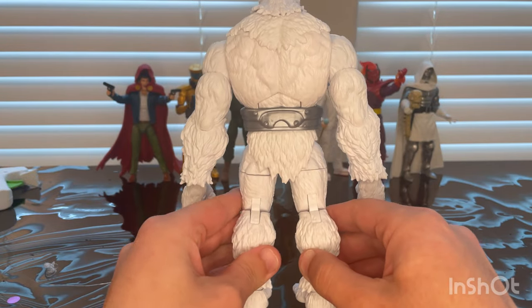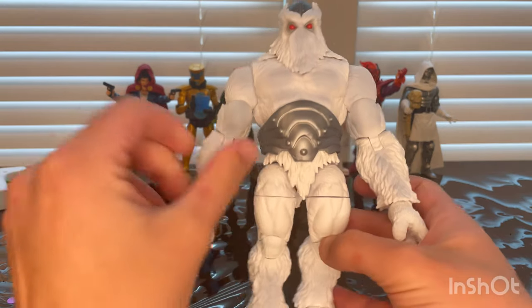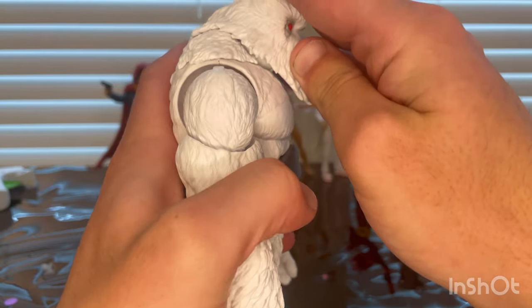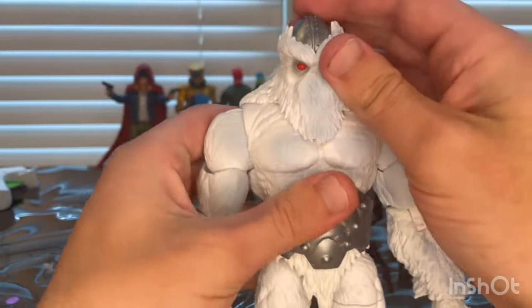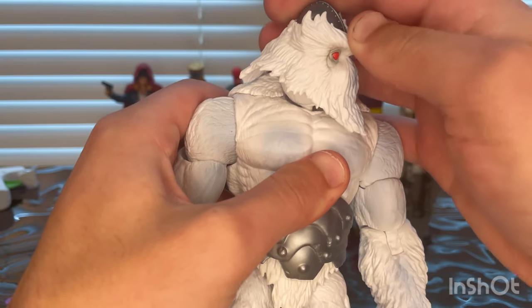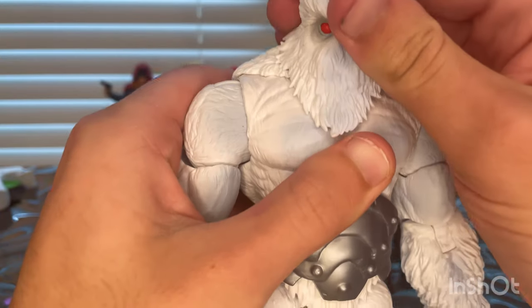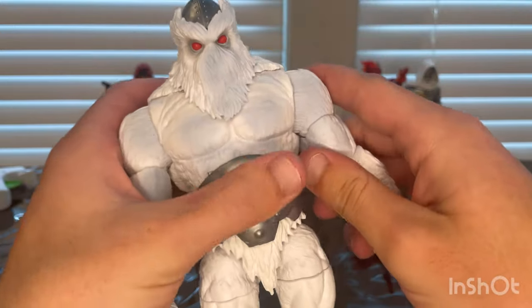That's the texturing — here's what he looks like from the back side forward. Let's go over articulation. He has a hinge joint on the head, but it doesn't want to move much because the fur goes around it. You can look left and right somewhat, but it tends to pop out, so movement is limited.